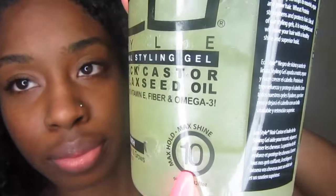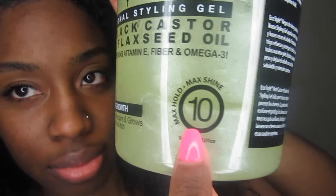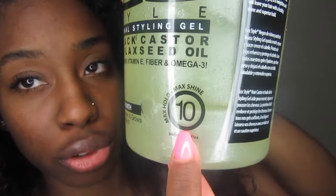The one I got is the maximum hold, which is number 10. I got the maximum hold because I like my hair to have a lot of hold. What I can say is that the gel smells really good — and that's a plus because everybody wants a gel that smells good. The gel is also really thick, I'm guessing because of the flaxseed.